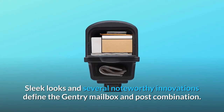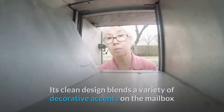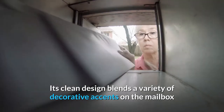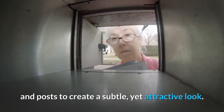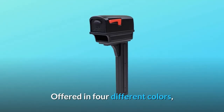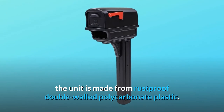Sleek looks and several noteworthy innovations define the Gentry mailbox and post combination. Its clean design blends a variety of decorative accents on the mailbox and posts to create a subtle, yet attractive look. Offered in four different colors, the unit is made from rust-proof double-walled polycarbonate plastic.